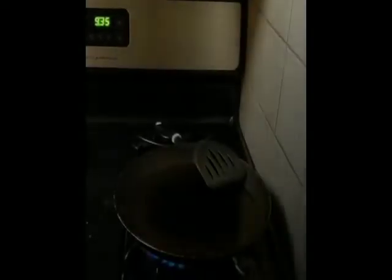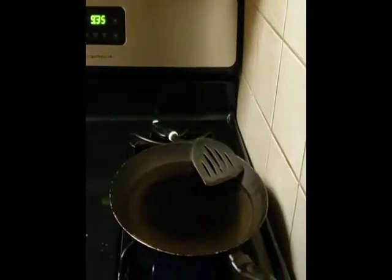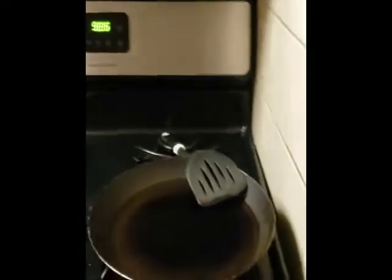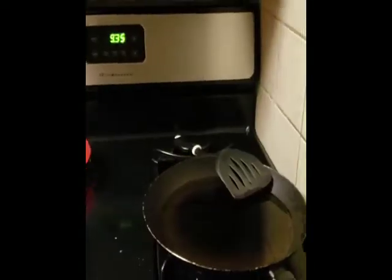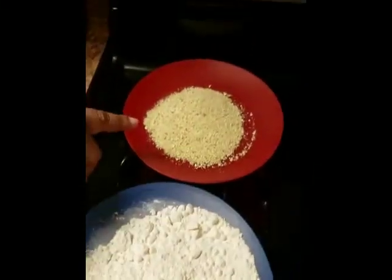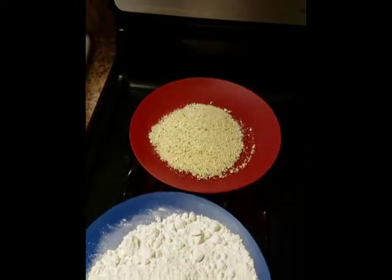Hey guys and gals, it's your girl Shereen Nicole back with another video — a little bit of everything. As you can see I got a skillet on the stove. Guess what we're making today? We're making chicken parmesan, and right now I'm just showing you guys the breadcrumbs I got out.